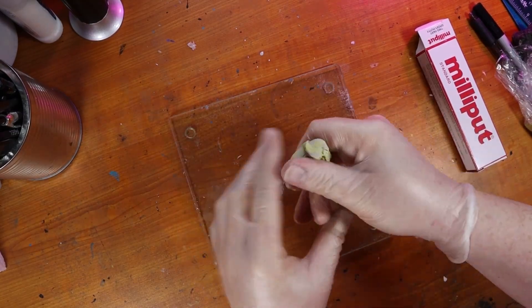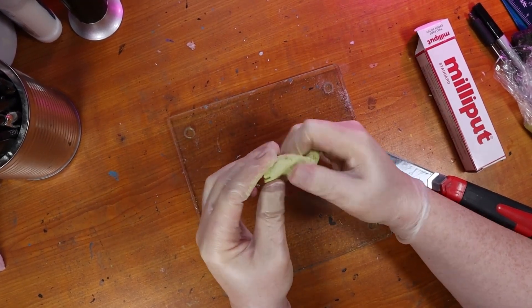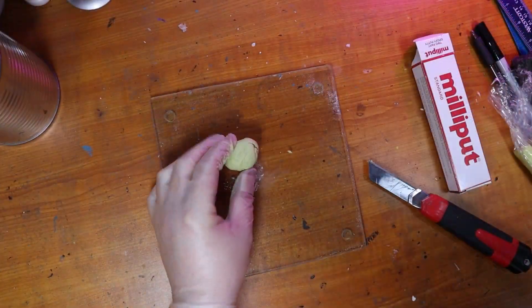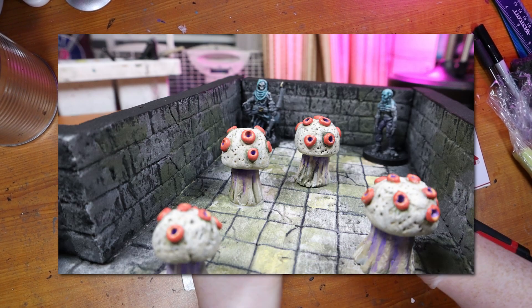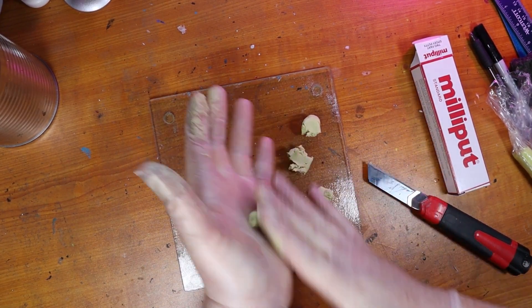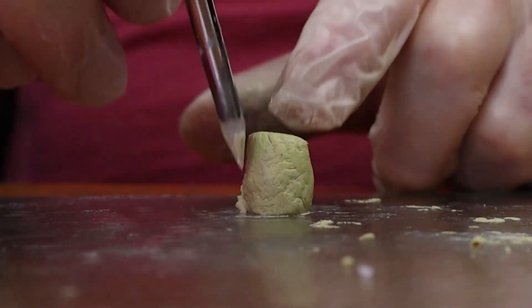To activate the milliput, mix two equal parts together with your hands. Then mix and mix until the lump is a solid color and it's not marbled, and then you can start sculpting. In case you didn't know, dungeon shriekers are a type of mushroom found in dungeons that scream when disturbed. They aren't directly a hazard but they can definitely alert monsters from other rooms to the area.